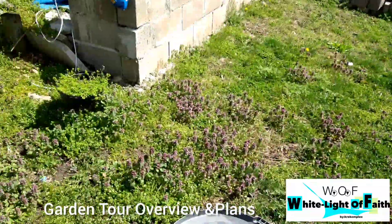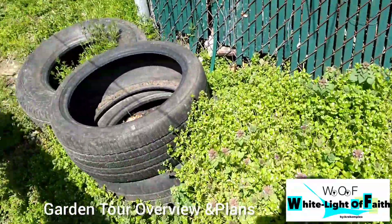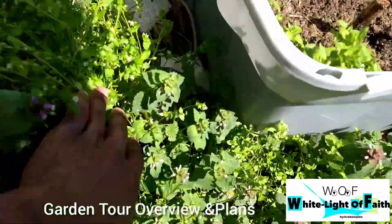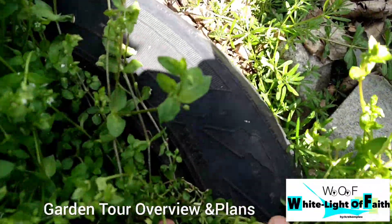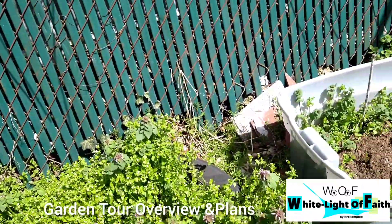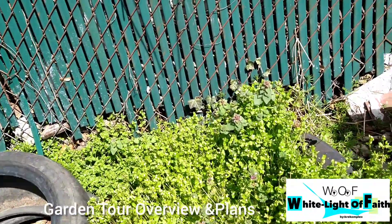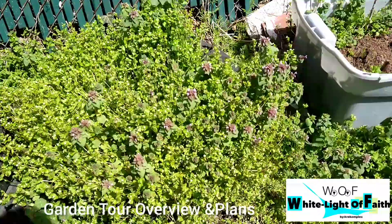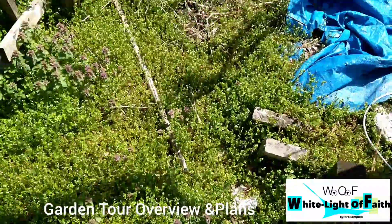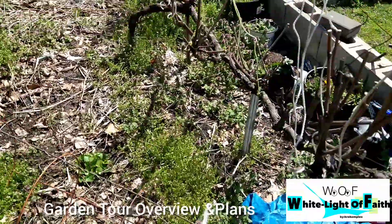Over here we have some buckets and car tires that we planted stuff in. My cousin actually planted some watermelons in these car tires last year and they actually grew, but they didn't reach full maturity — they died out. But these are the remains of the watermelons we grew, and they did very good.